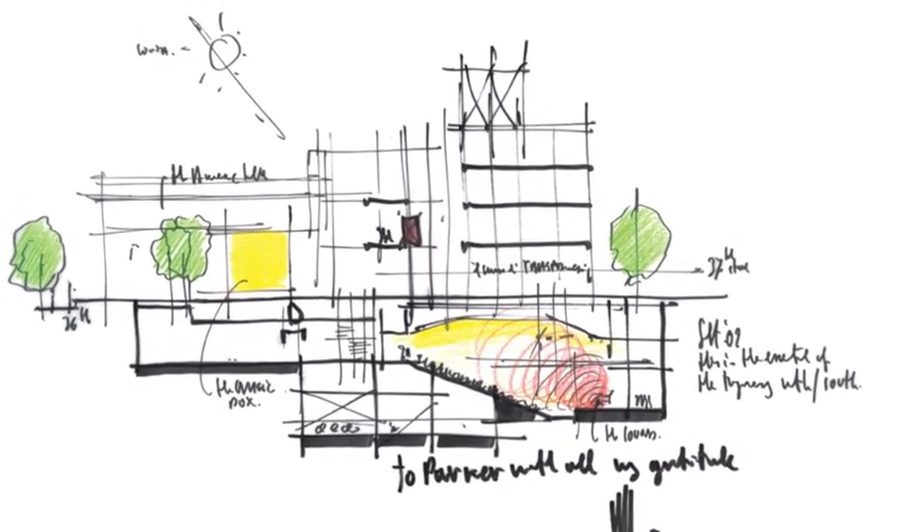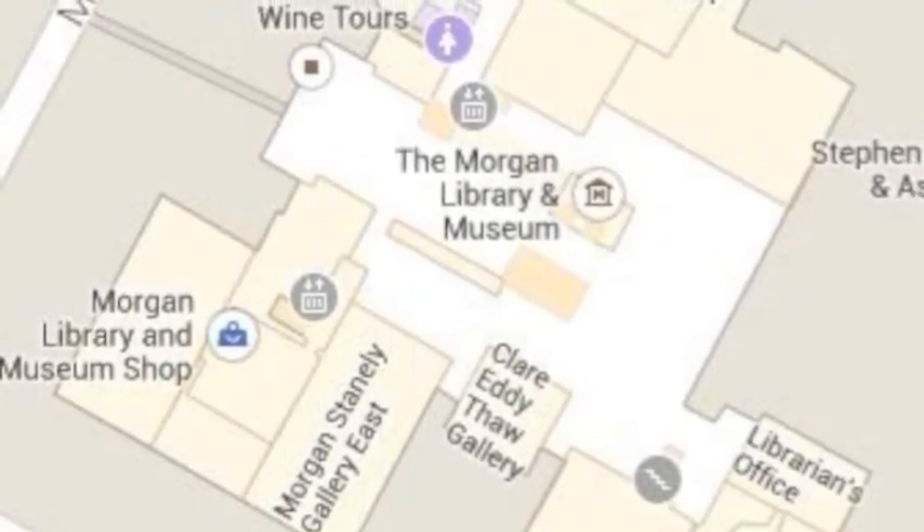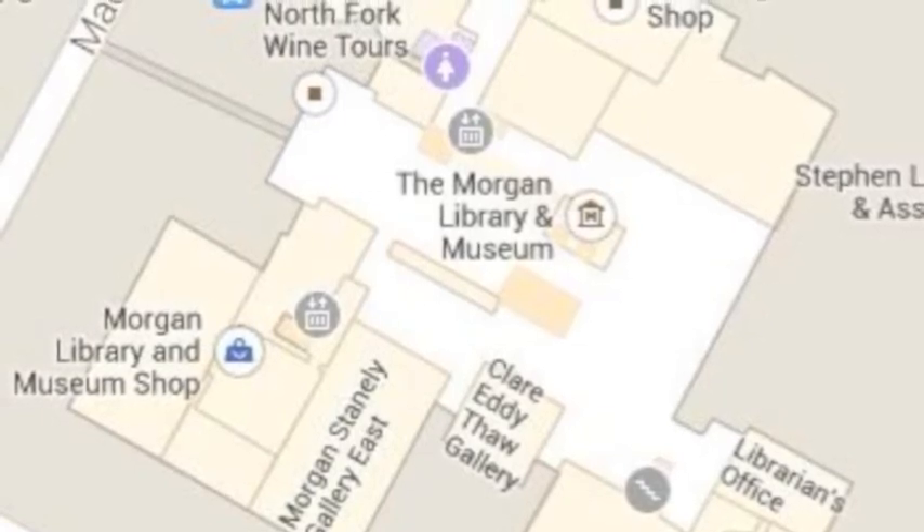And when Renzo executed those drawings on the airplane, did he hand them to you and say, do this? Was there a meeting in the conference room? Renzo is not the person that comes and tells you, do this. When he makes a sketch, he comes with the sketch to discuss — and that is the way he works. It's not the oracle. He doesn't come with a sketch and say, I'm the oracle, now you need to execute that. There is always a discussion, always a workshop, always an exchange. We are a workshop. We work really all together.